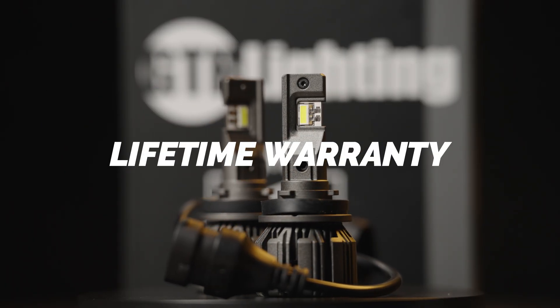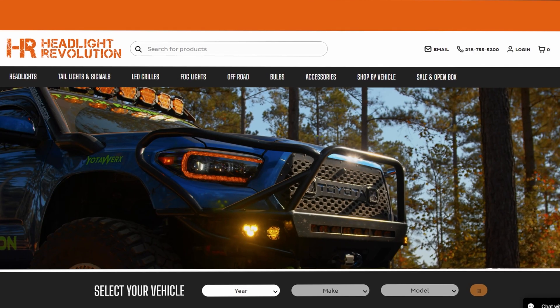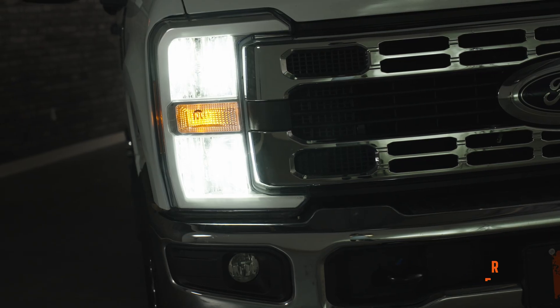After that, that's all it takes. It is so much brighter. These have a lifetime warranty — it's a no-brainer. Type in your year, make, and model at headlightrevolution.com. Get yours now before it sells out.